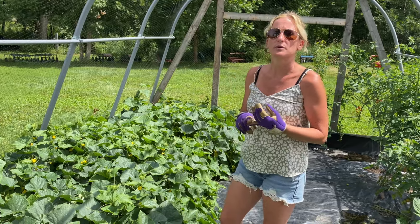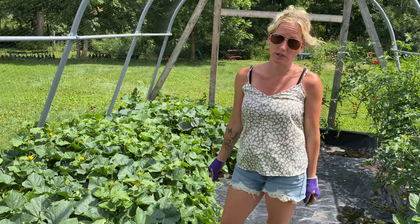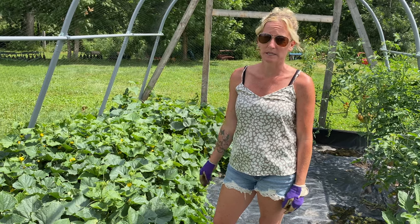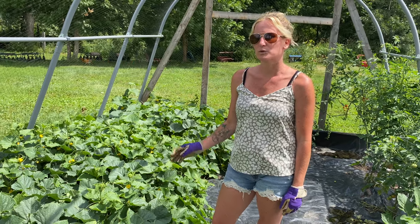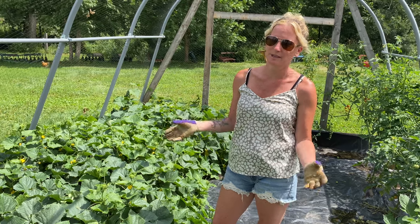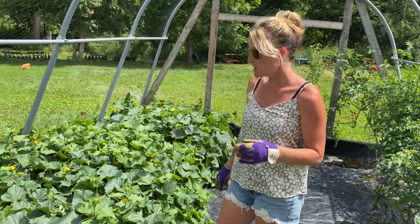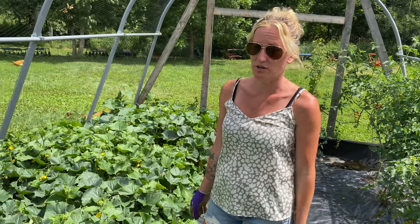One of the bigger things I've noticed with cucumber failures that we've experienced is cross-pollination. Last year specifically we had a lot of cross-pollination between our pumpkins and our cucumbers because they were too closely planted. We got some pretty wonky ones — quite a few orange ones. I first thought they were rotting, but after cutting into them I realized they were cross-pollinated with a pumpkin. They made a unique color and tasted disgusting. So I wouldn't grow them near fruit like pumpkins or other squash.